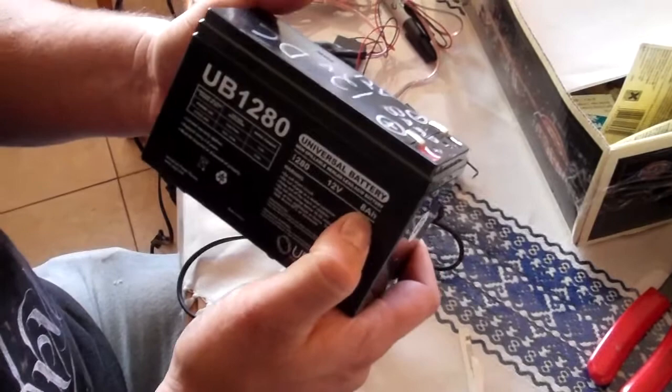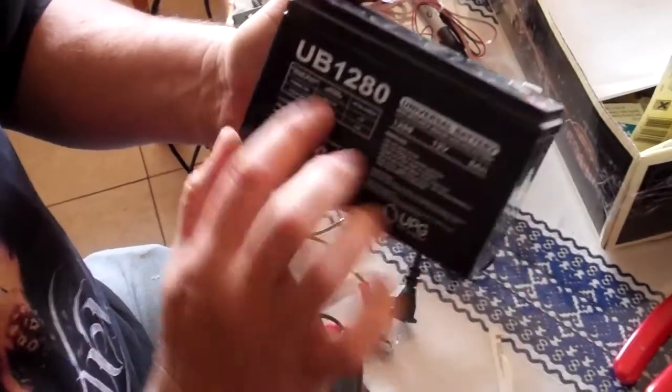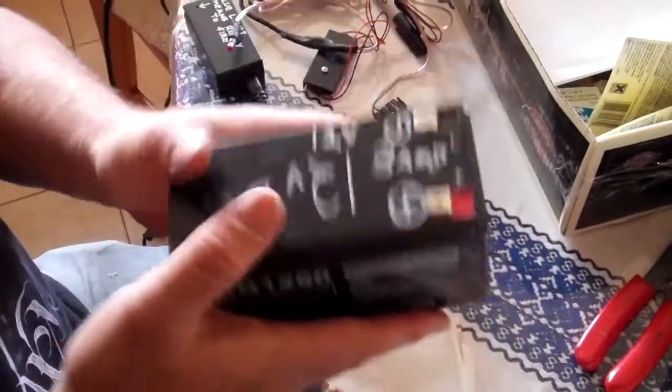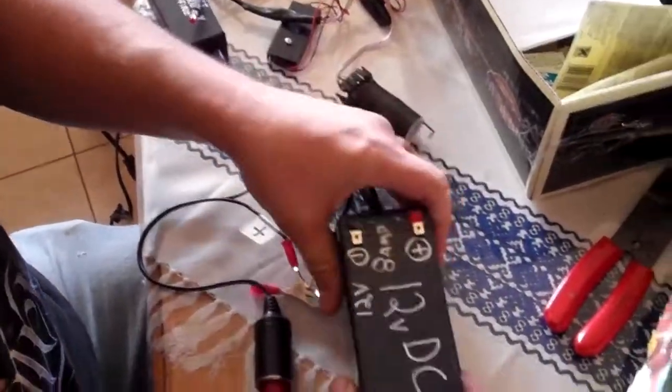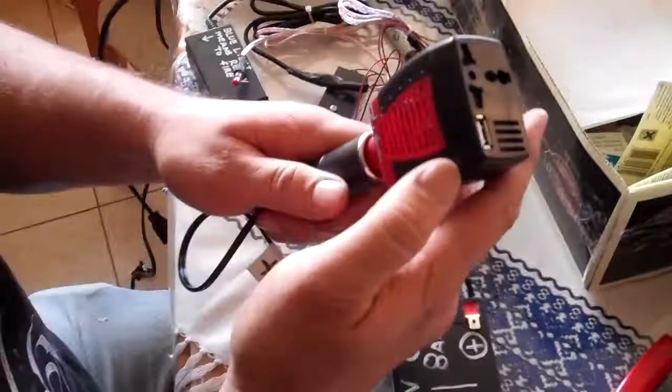A 4 amp hour is sufficient too, but don't go any less than that. 12 volt lead-acid battery — this is a UB1280 universal battery. As long as it's a lead-acid battery you're fine. Basically you have a 12 volt to 110 volt inverter.